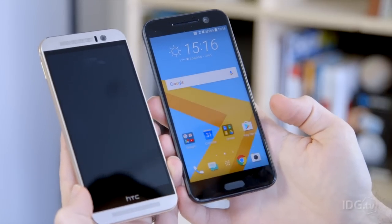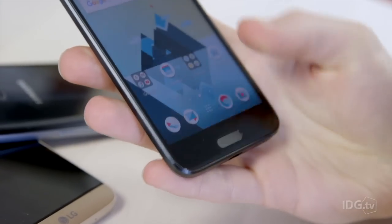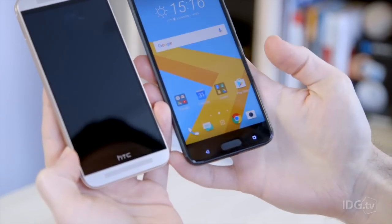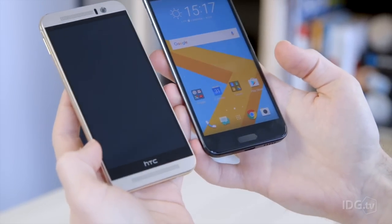The firm says it's gone for a pure Android look and there's not even an HTC logo in sight on the front. There's now a fingerprint scanner below the screen, along with capacitive buttons, so they're no longer on screen, and there's no longer speaker grills on the front for those stereo speakers.